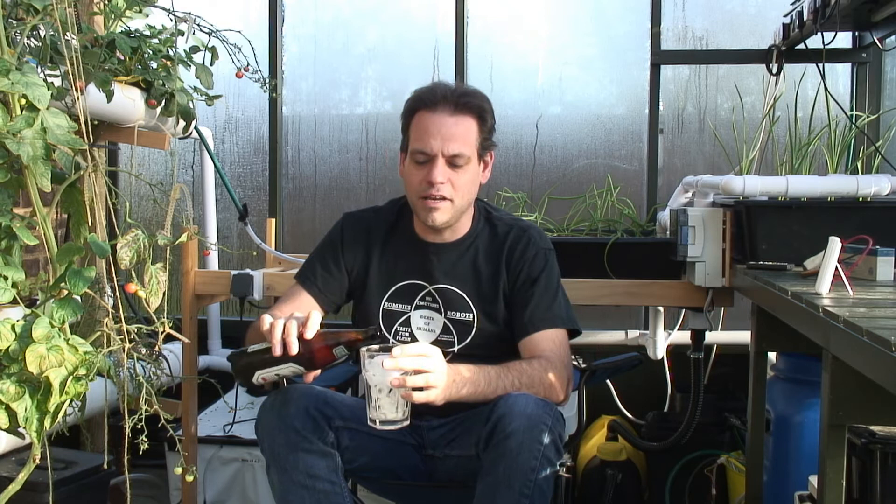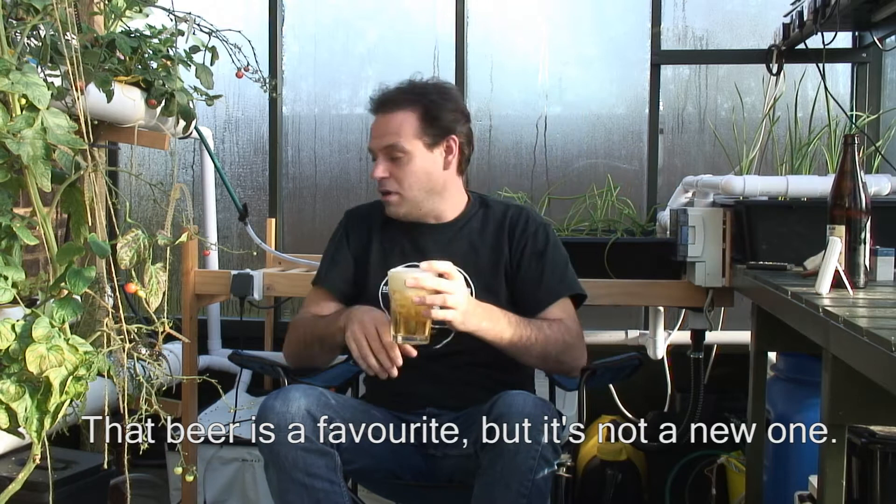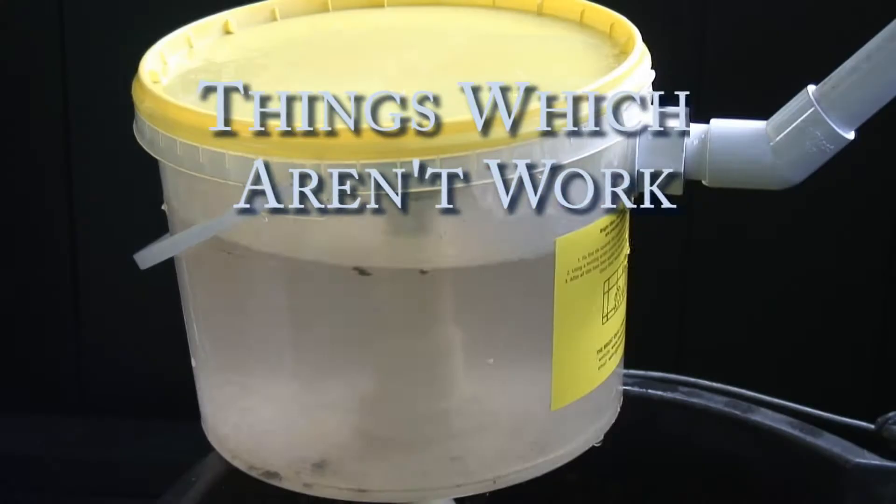Hi folks, it's Sunday the 9th of November, and it's time to come and join me in my greenhouse again. I'm going to show you a couple of my new favourite things in the greenhouse — the beer isn't one of them, that's always been in here — and then I'm going to do a big tidy up, take care of one of the tomato plants which has reached the end of its life, play with some H2O2 and clean out the bottom rail, and give you a quick tour of the plants.